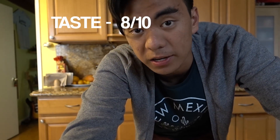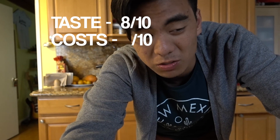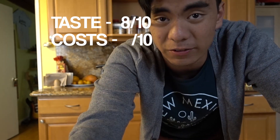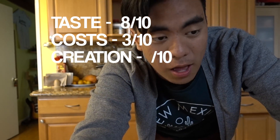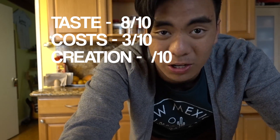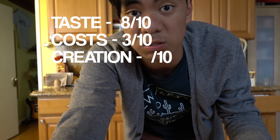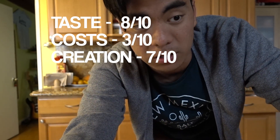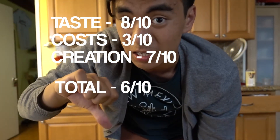My ratings for the meal: for taste I'm giving it an 8 out of 10 — it's pretty good. For cost, this was the big downside — it was pretty expensive, so 3 out of 10. For ease of creation, it was pretty easy, not too difficult. As a beginner, my biggest roadblock was not knowing exactly how to crush the garlic, but in general the recipe was pretty easy — I'll give it a 7. Overall, averaging it out, it's a 6 out of 10 recipe: tasting the best, costing the worst. The price is crazy but it's a good recipe. Hope my family likes it. I'll see you guys next time — like, comment, and subscribe.